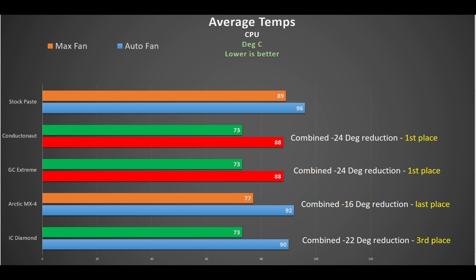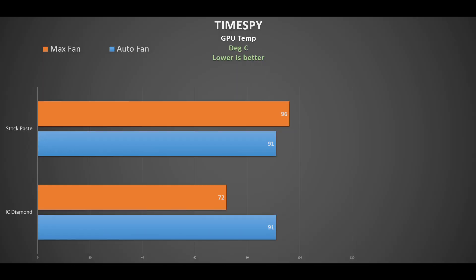Averaging out all the CPU temperatures to see overall reduction from stock: it's a joint winner — Conductor Naut and Glid GC Extreme, both giving a combined 24°C reduction. Third place is IC Diamond with a 22°C temperature reduction. In last place is Arctic MX4, quite far behind with a combined 16°C reduction.